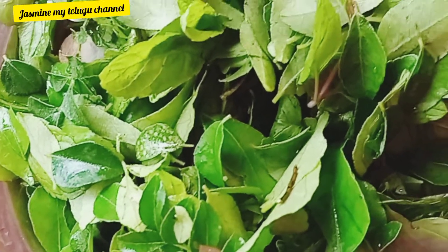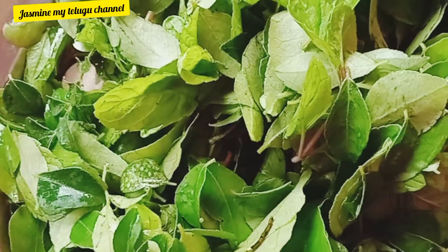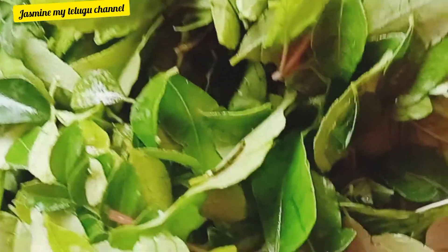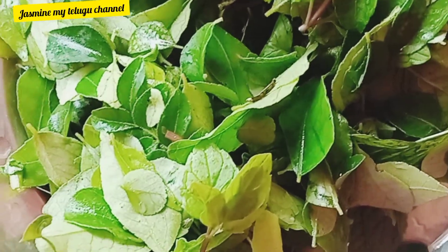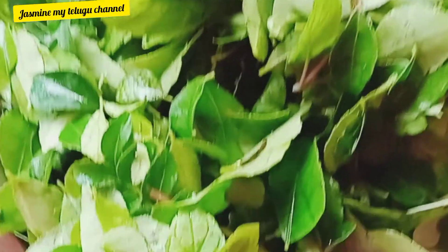Hi friends, welcome to my channel. In this video, there are a lot of hair problems — hair fall, dandruff, hair growth, white hair, and many more.